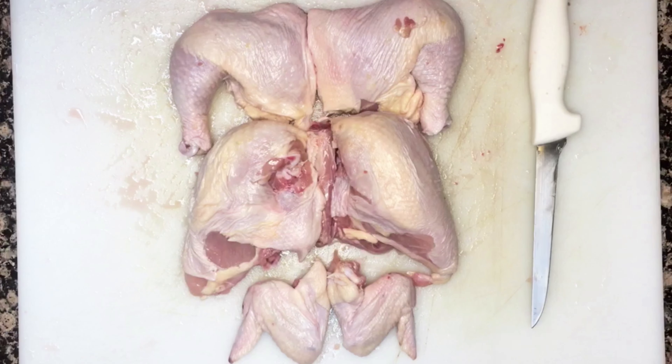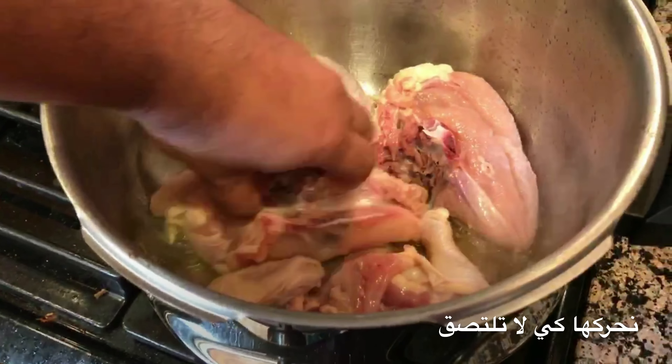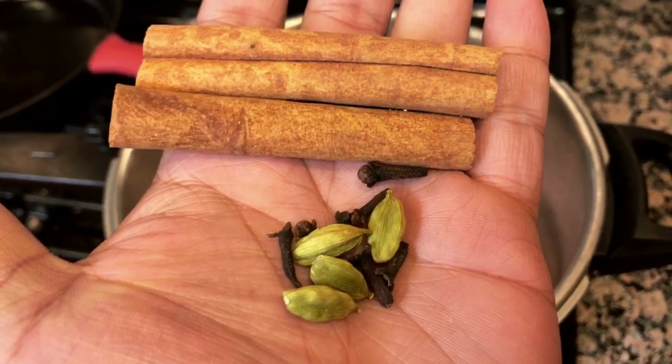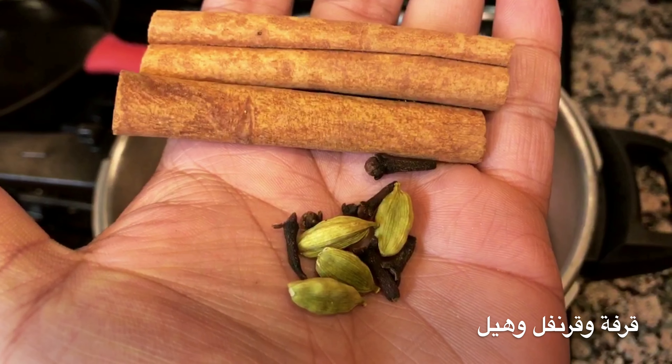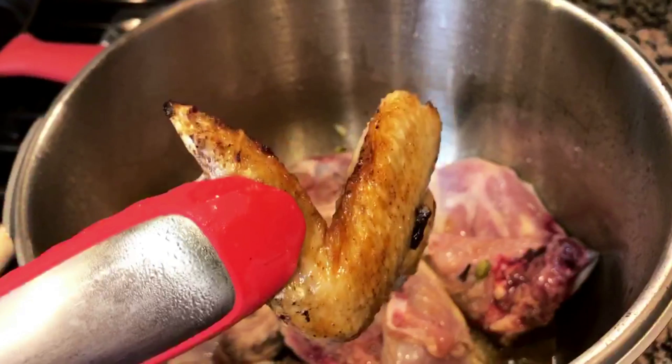Cut it into the famous six pieces. In the pressure cooker, two tablespoons of butter and two tablespoons of olive oil. Oil is hot — place the meat serving side down, far from you. Move it so it doesn't stick. The holy trinity of the Arabian kitchen: cardamom, cloves, and cinnamon, or bay leaves.